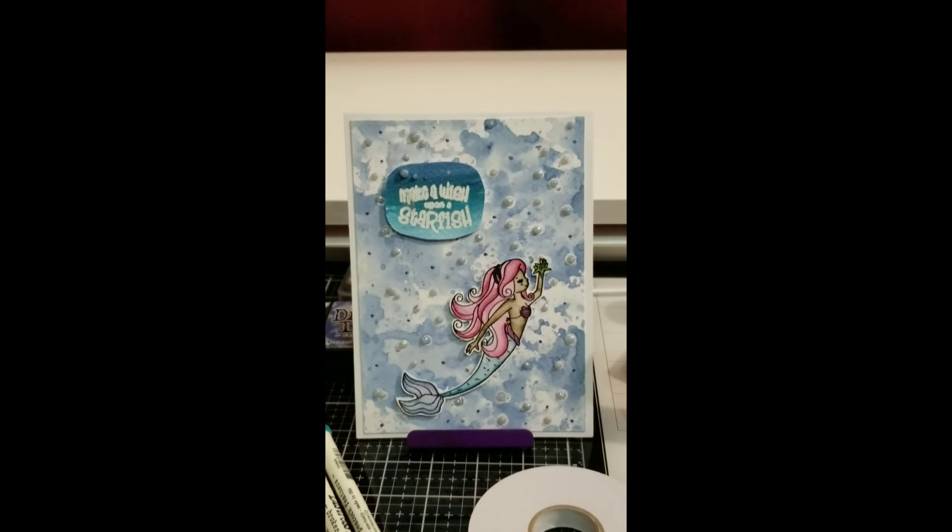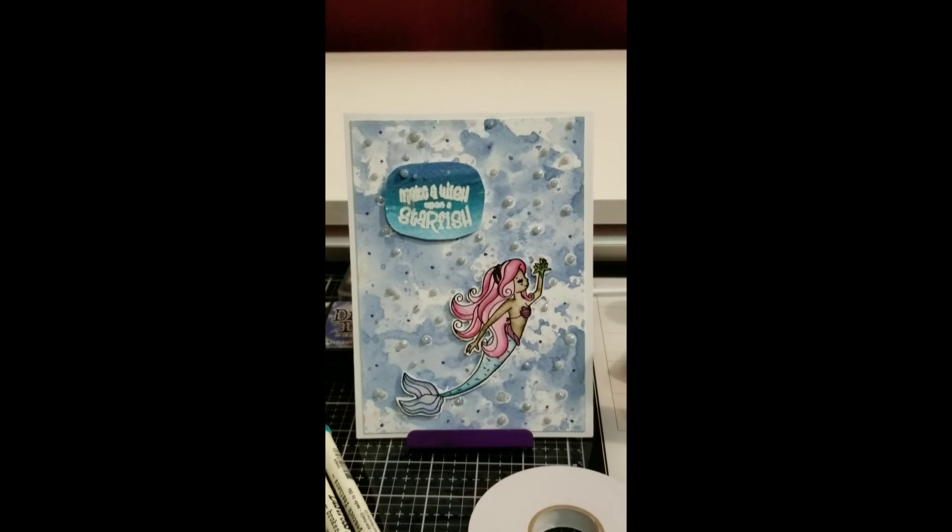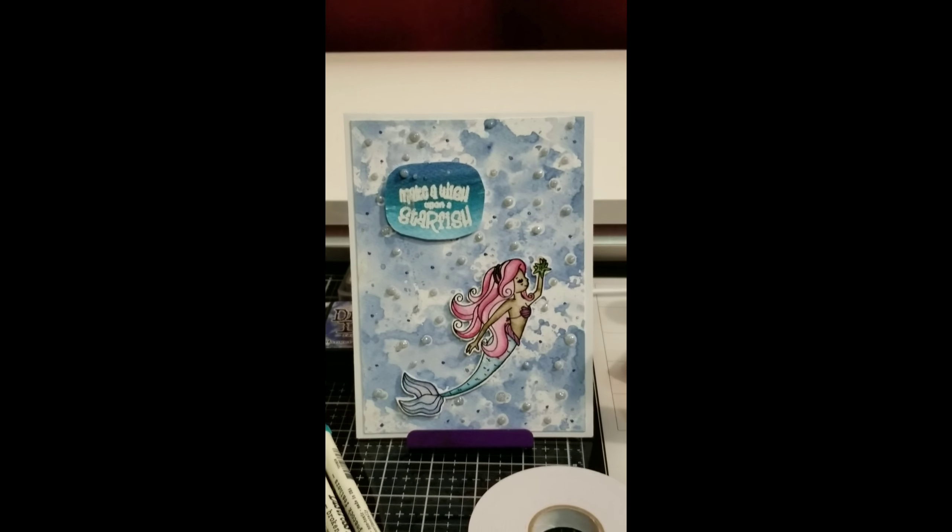I used foam tape to lay it all down. I hope you guys like this video — if you do, give it a thumbs up and subscribe to my channel. We will be doing more detailed step-by-step card making videos soon, so thank you for watching. Please press the notification button and the like button!